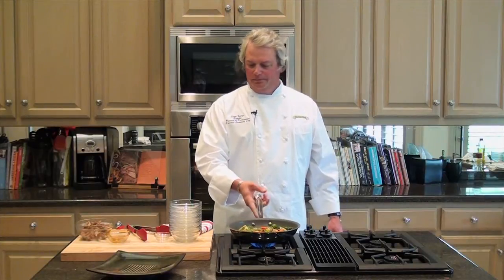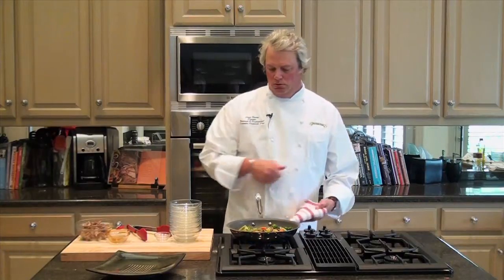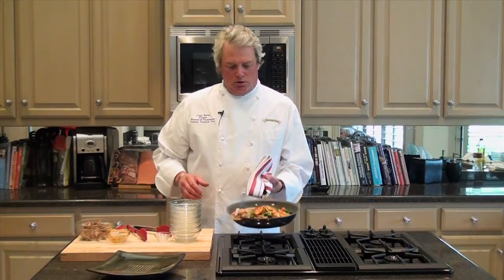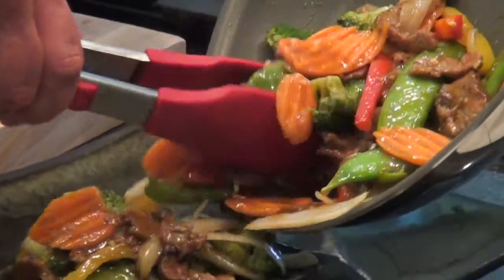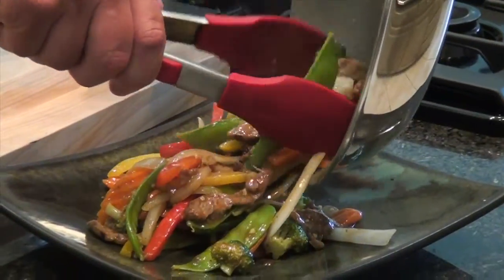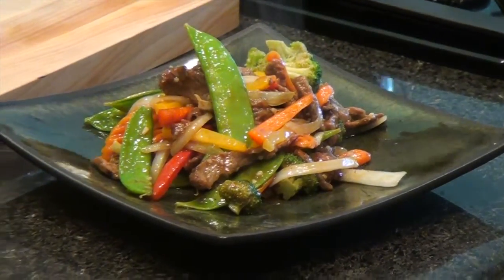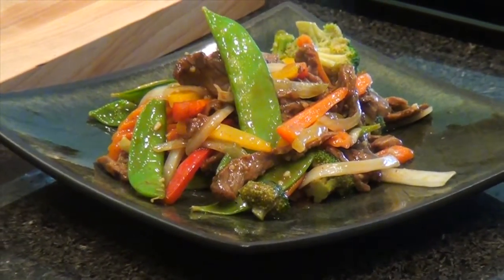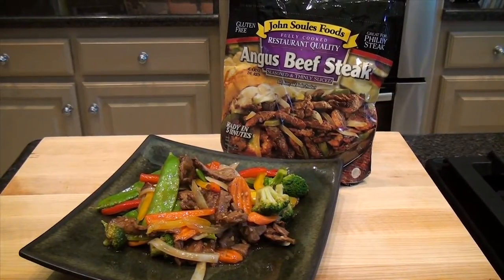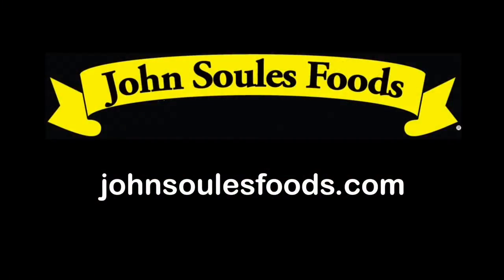Everything's come together quite nice. And we'll go to the plate — quick, easy, colorful, nutritious. A side of white rice or brown rice alongside would be a great accompaniment. Enjoy! Thanks for watching the video today. We hope it was helpful. If you'd like to see any other cooking tips or check out some of our other recipes, please visit the website at johnsoilsfoods.com.